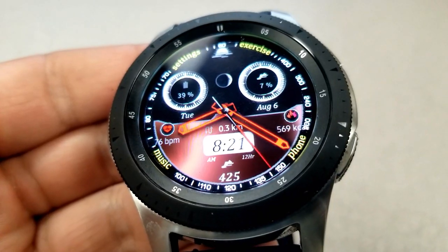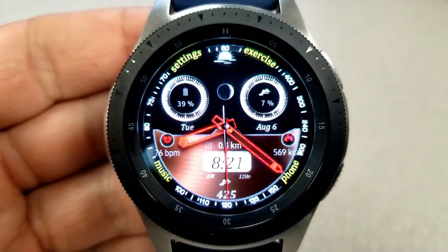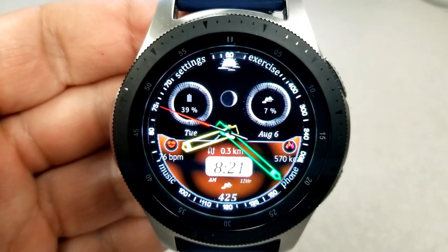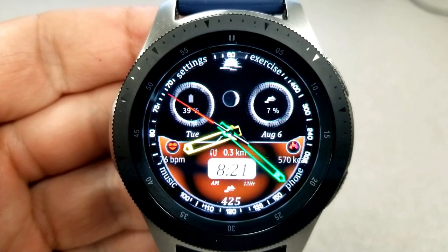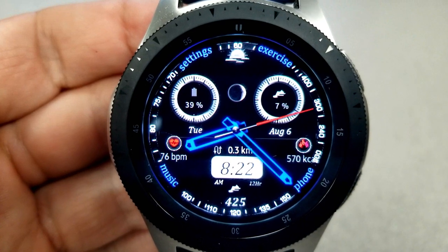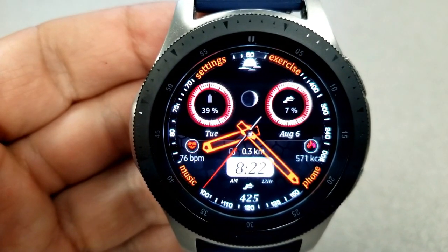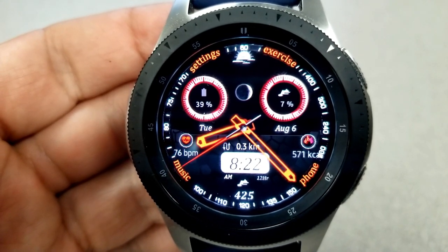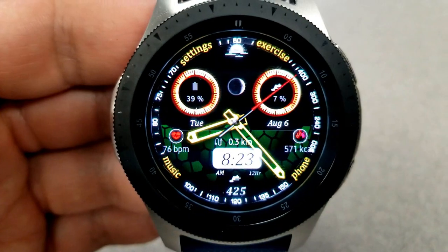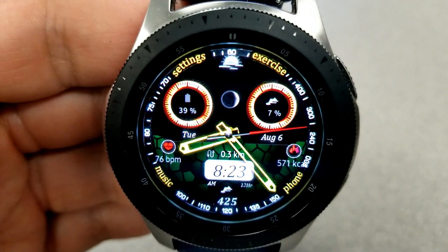You can change the colors and styles of the backgrounds in the bottom section of the face, and also change the look and colors of the dials at the top — which show your power remaining on the left and your step goal on the right. For other information on display, you have a moon phase in between those two dials, the date shown along the center, your last recorded heart rate on the left, calories burnt on the right, and your distance traveled just above that digital time.